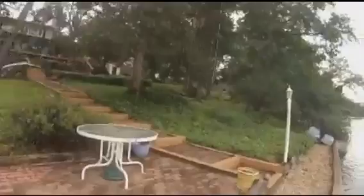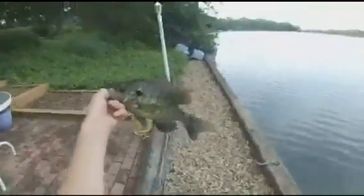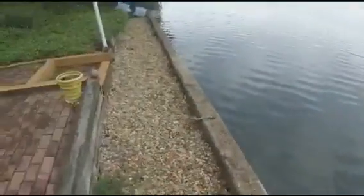There he is. Oh, that's a big one. Man, he is huge. Come on — that's a big one. Get a picture of him.